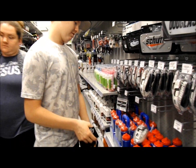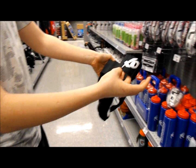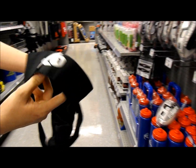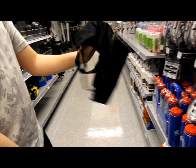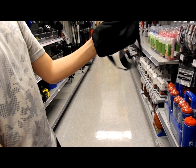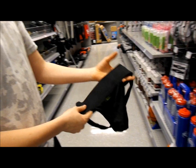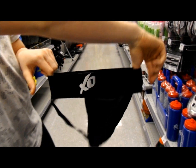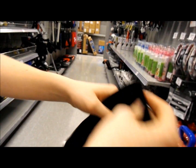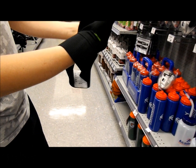Alright, so this is your jock strap — your butt cheeks are hanging out, so these are basically Victor's Secret, the male version! Hey, Valentine's Day is coming up, ladies — you might want to get your man some fashion. Your cup would actually go inside here; it has a little pocket to protect the family jewels.